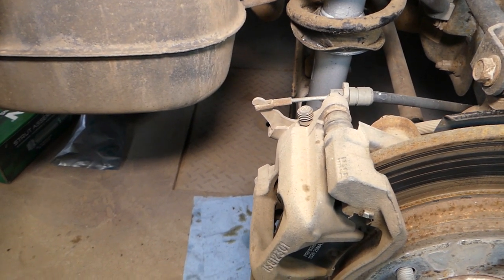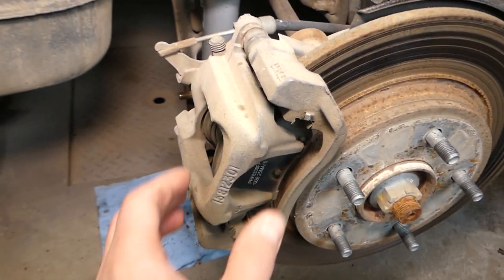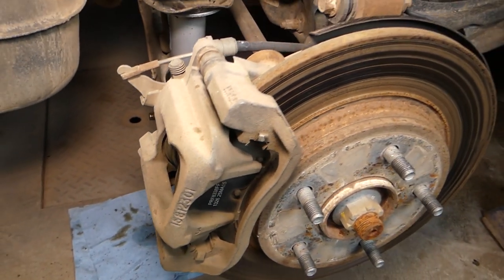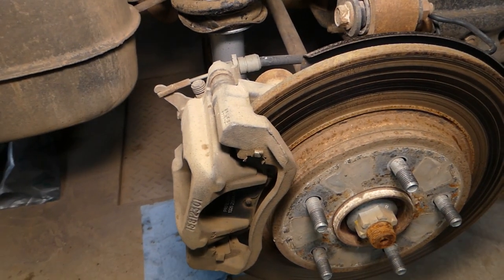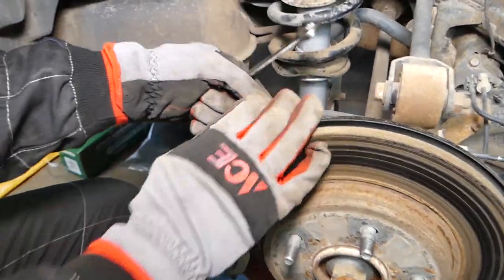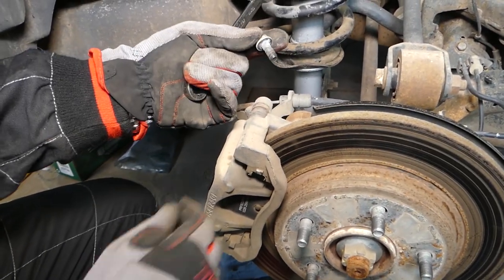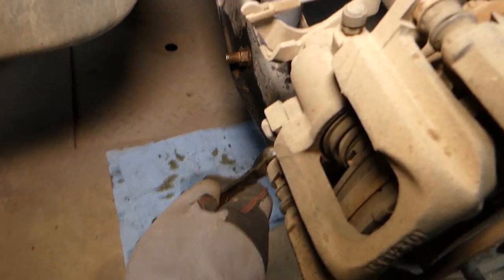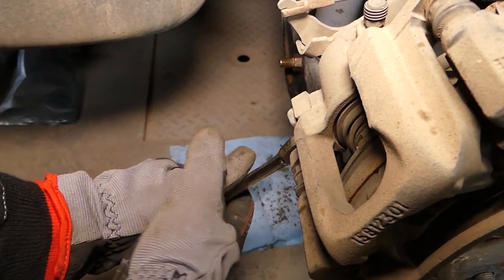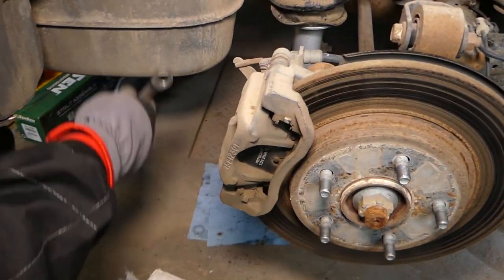We'll need to release the parking brake so we can compress the caliper later — that way we'll be able to install it again on the hub. Here we have a 13-millimeter bolt — we need to remove that bolt. On top we have the same, and on the bottom a 13-millimeter bolt — remove that one as well.